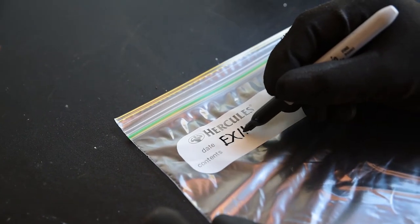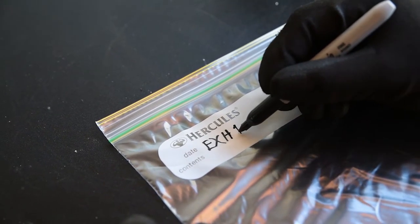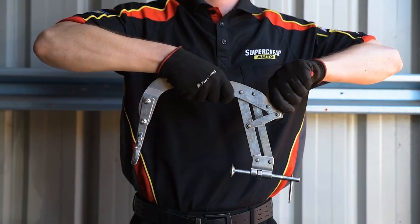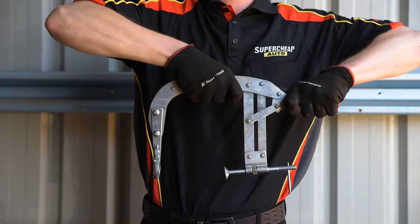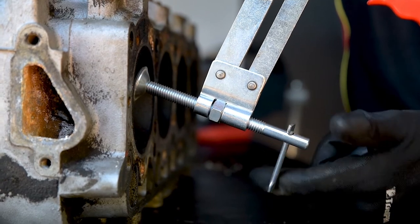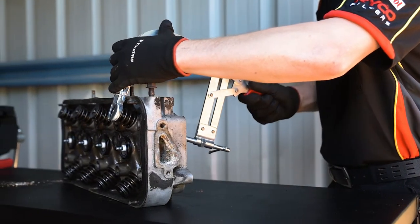Before removing the valves, ensure you have a method of identifying where each valve came from. Labelling each one in a ziplock bag does the trick. The valve spring compressor has an opening adjustability between 75 and 165mm and a throat clearance of 150mm, making it perfect for most small and medium overhead valve engines.